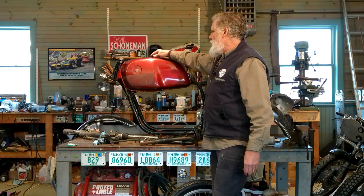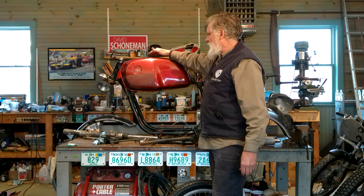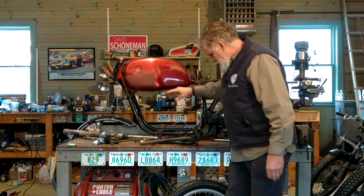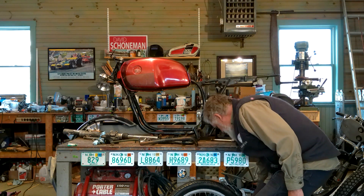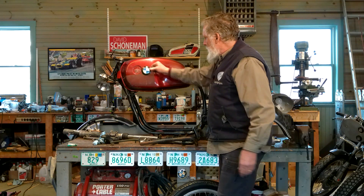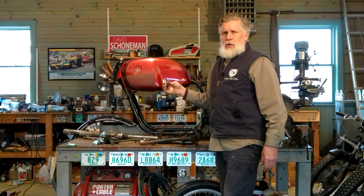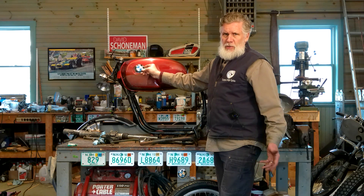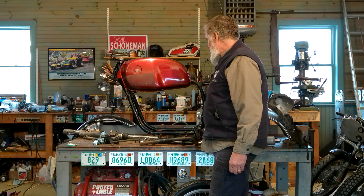We may change the gas cap too. This is an original gas cap. Depending on what we do with the tank in terms of color, we may swap it out. We have logos that typically go in here. I don't think we're going to use one of these — I think we might have something made. On the Moto Guzzi, we had a custom Moto Guzzi logo made just for that bike. We may do something similar on the tank.